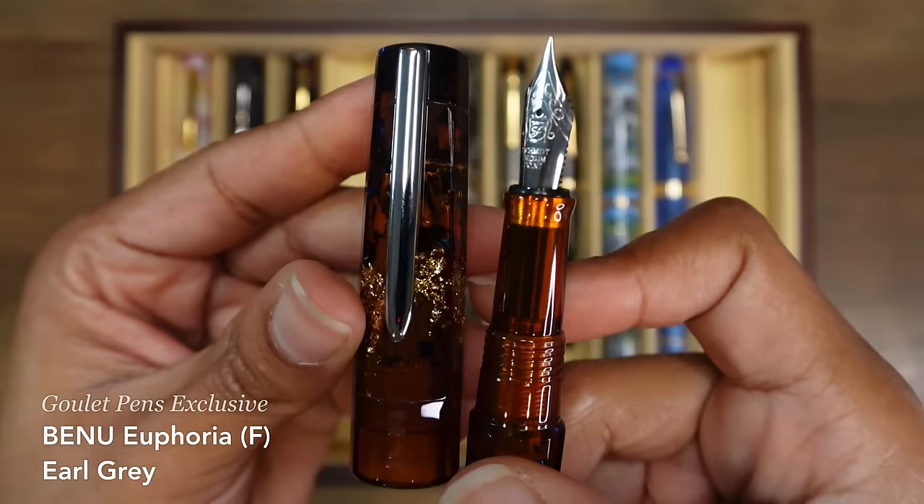This is my Lamy 2000, and it has an extra fine nib. I purchased it with a fine nib, but that fine nib just would not work for me — it was not the nib size that worked best for me — so I swapped out that fine nib for an extra fine nib. You can find that nib swap video on my channel if you're curious. But right now with that extra fine nib, it is like the perfect Lamy 2000 for me. This is my Lamy Studio in matte black. It has a new nib on it — just like the nib swap on the Lamy 2000, I did a nib swap on my Lamy Studio as well.